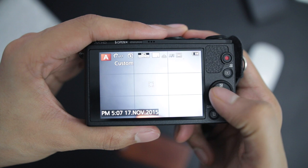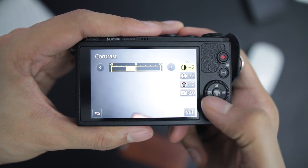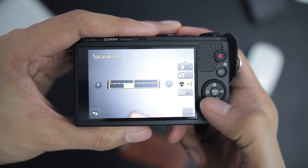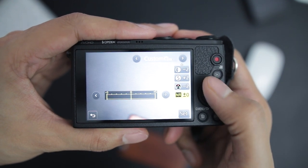So I have a custom photo style set on my camera — it's very easy to do. I have the contrast down by two notches, the sharpness up by two notches, and then the saturation down by two notches. This is the photo style I use across all of my pictures.